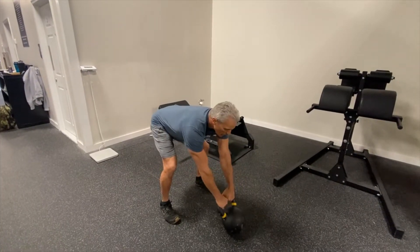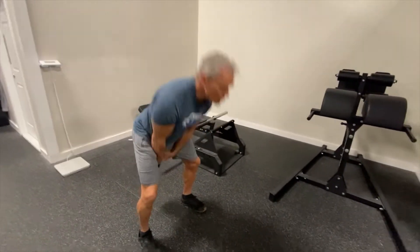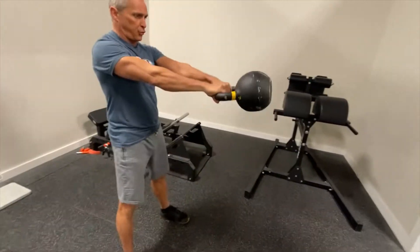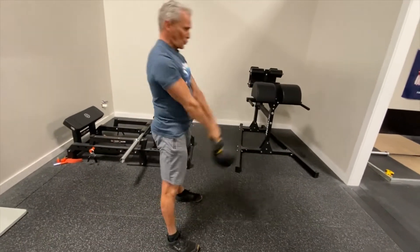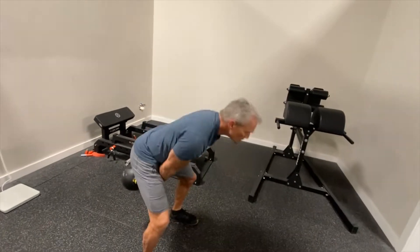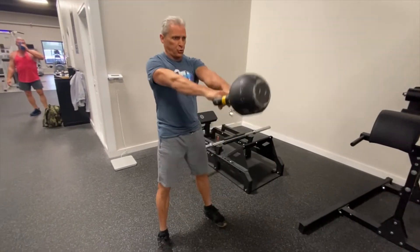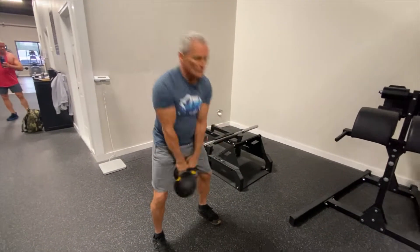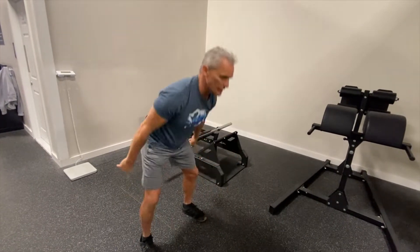Now we're going to do kettlebell swings — a very explosive, ballistic exercise. More full range than the partial Romanians. Hip hinge up to straight. Make sure your weight is on your heels as you go back.